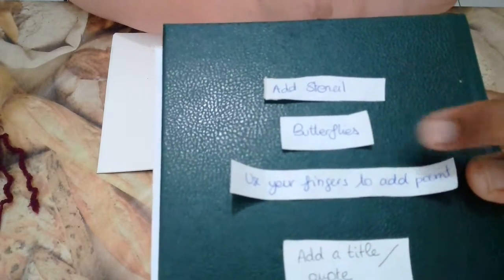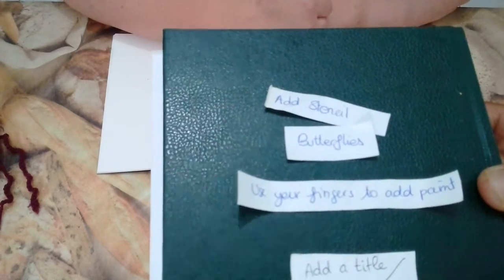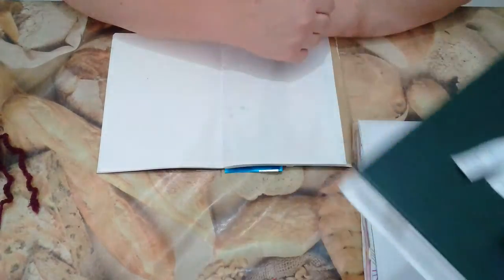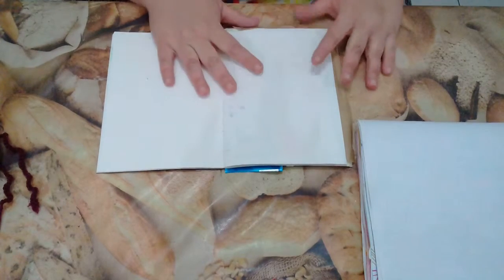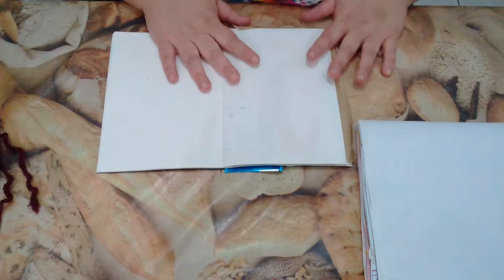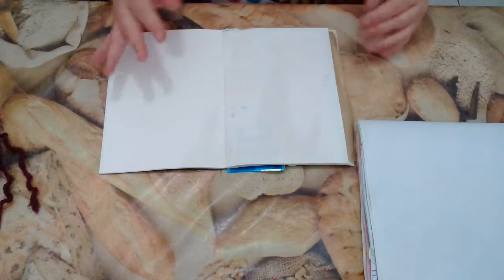Add stencil, butterfly, use your finger to add paint, add a little quote and triangle. Last one. And I hope you enjoy this little video with us. We'll be having a little bit of chit-chat too while doing our things.